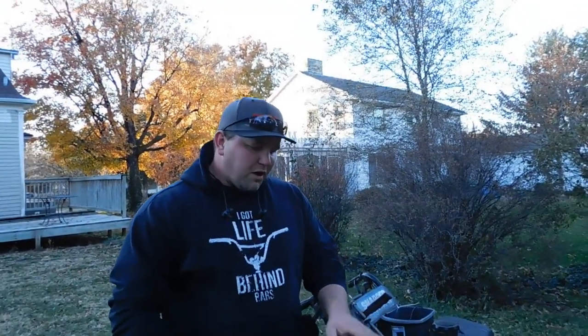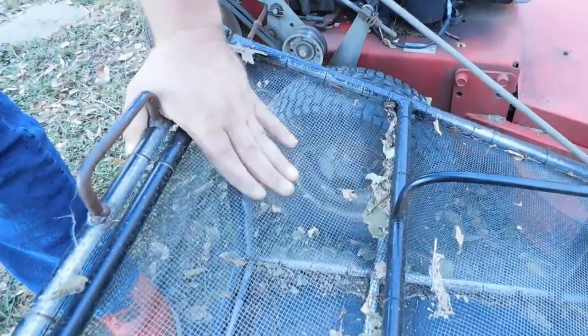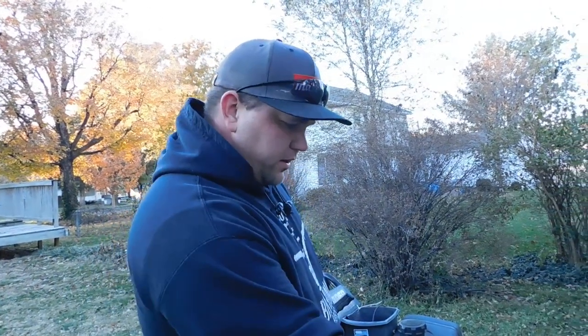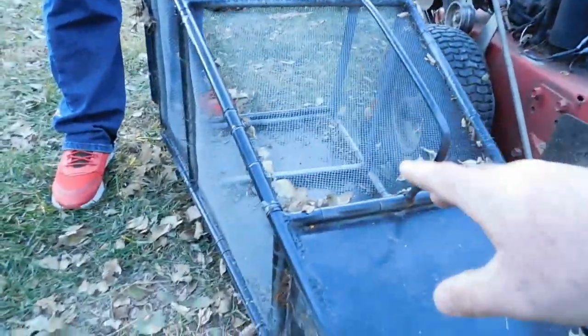I've got roughly about $12 in the pipe. This is eighth-inch mesh — I think that was $30. Anything else I just had laying around. The metal up there is sheet metal off the bedside of a truck. I ran into one of my buddies that works at a body shop — they replaced the bedside, so I cut it up.